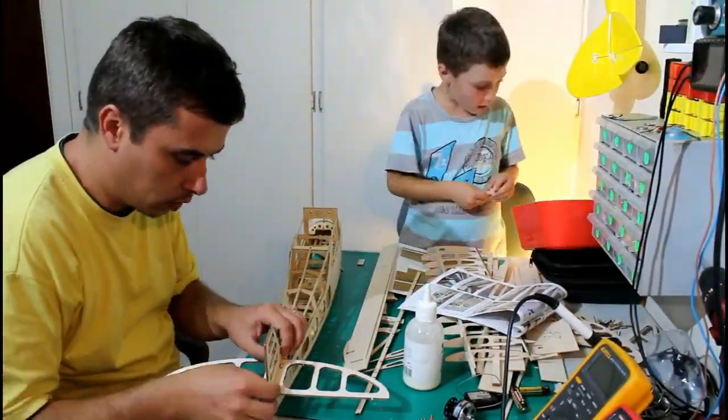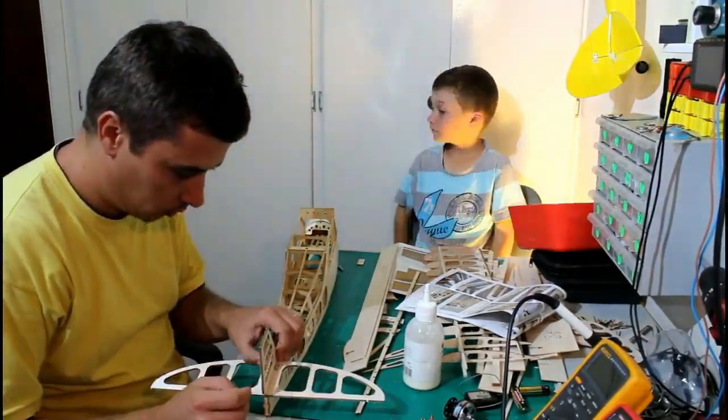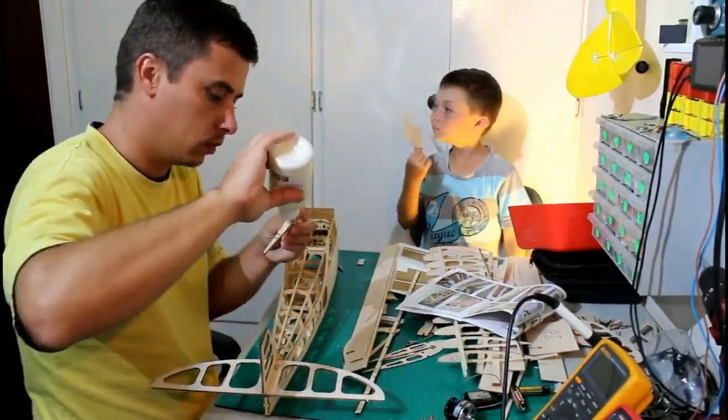Thank you for watching this video. I hope it helped you learn how to connect the wires inside of an RC model and how to interface everything with the receiver. If you liked it, share it with your friends on social media.